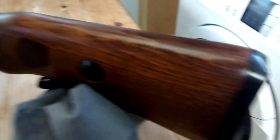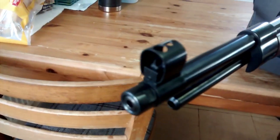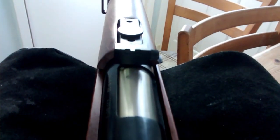The finish is really nice. This is a real wood stock. It's quite heavy — I believe about eight and a half, nine pounds. This is the .22 caliber; they also do .177. It's got iron sights, fully adjustable for windage and elevation at the back.